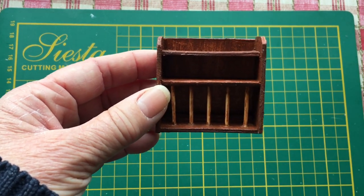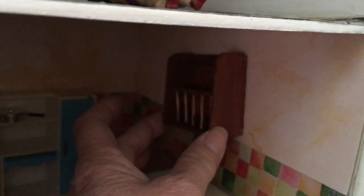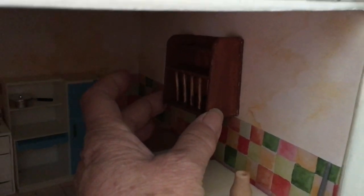We might have a quick look at where I'm going to put it in the dollhouse. I think it's probably going to go on the wall like that, and then the plates will go inside it. Trying to hold and film with one hand is not easy! So yes, it's going to go on the wall like that and hopefully that will look good.